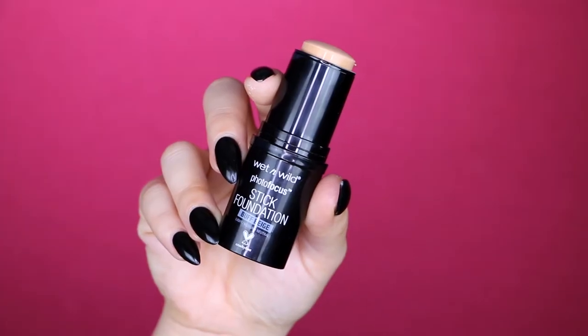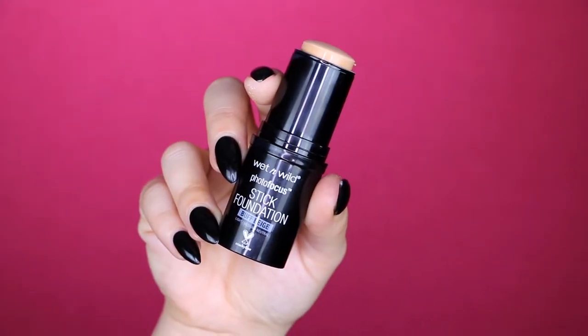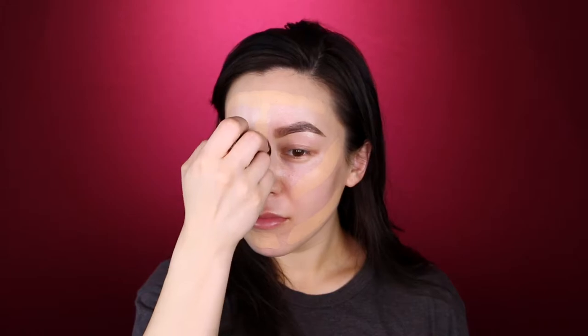Now I have brows on, and we're going to go in with the Wet n Wild Photo Focus stick foundation in Buff Beige. We're just spreading that all around the face like you would any foundation. It's kind of fun because it's a stick foundation. And now I'm going in with that foundation again, but this one is in the color Classic Beige — just a little bit darker — to mix colors and contour just a little bit around my face.